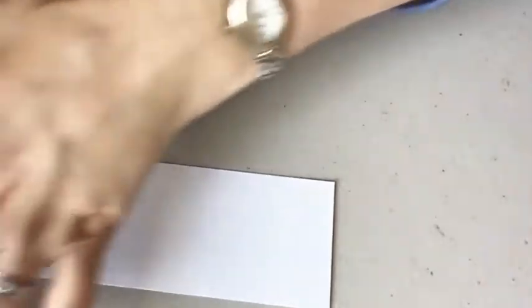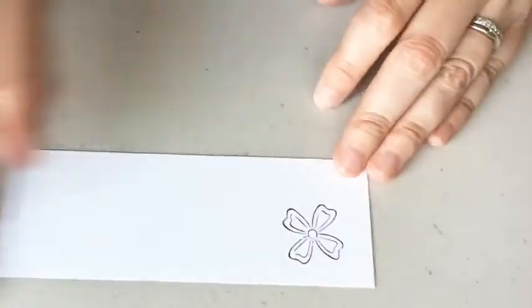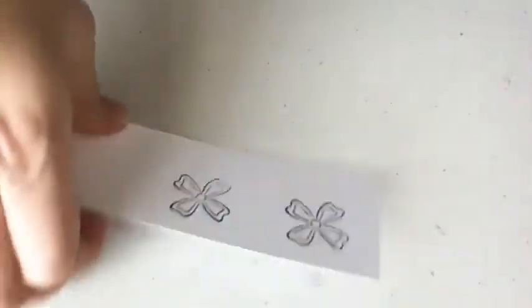I'm going to do two small ones first. The small flowers are like an X, and I'm just going to do those over to the side. Then I'm going to bring them into my punch upside down.